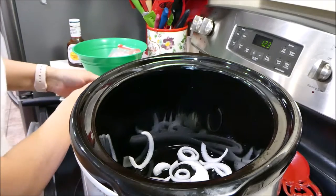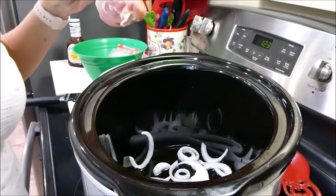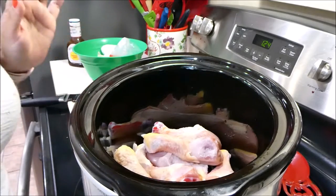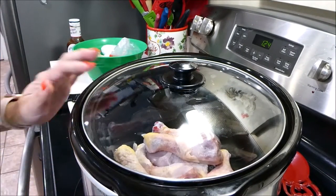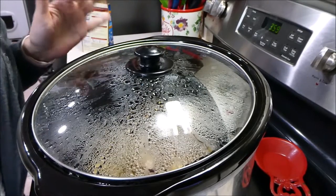The recipe calls for four pounds of chicken drumsticks — here I have just a little bit over three pounds. Once you've added your chicken to your crock pot, go ahead and put a lid on it and cook on high for three hours.